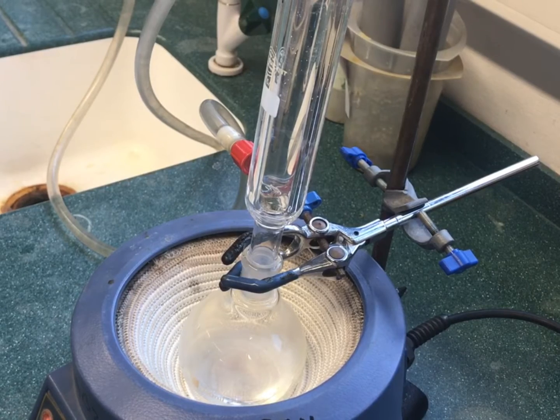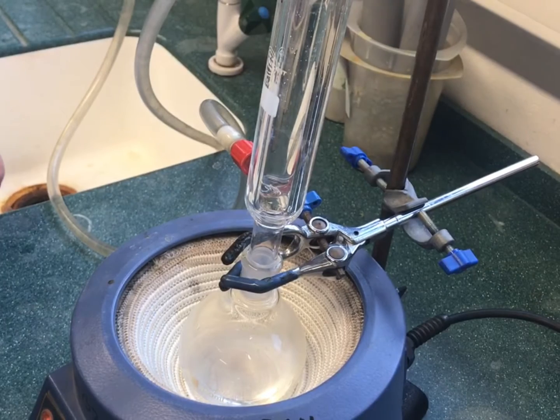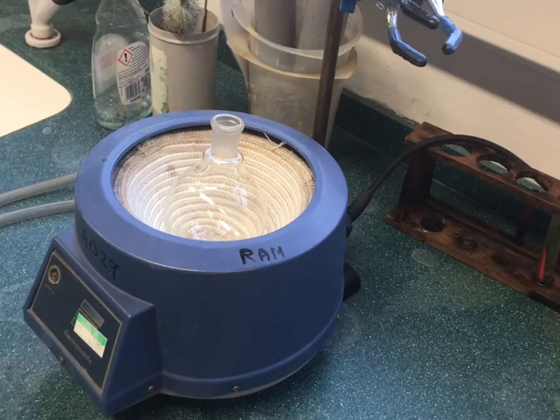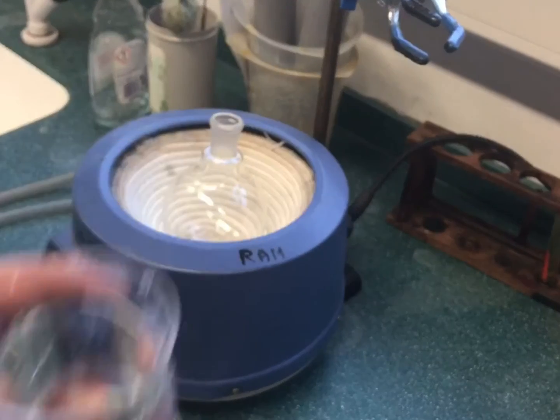Heating under reflux is required when a reaction requires continual heating for an extended period of time to occur. Refluxing allows the reaction mixture to be heated without loss of reagent through boiling. Gases produced are condensed back into the reaction mixture.